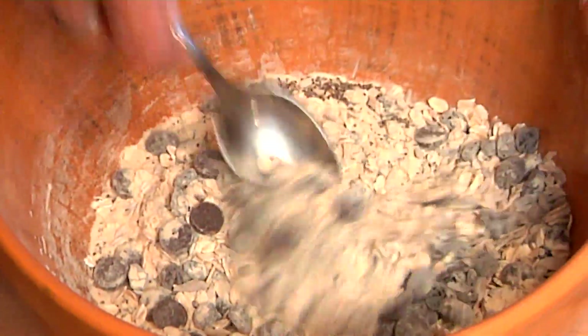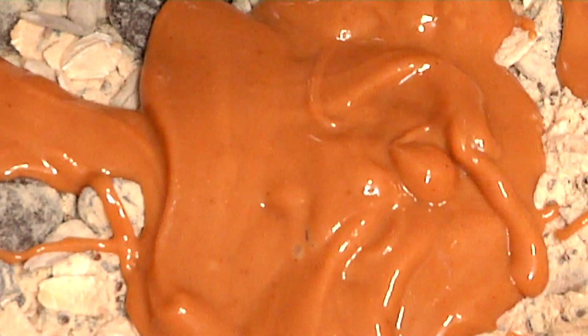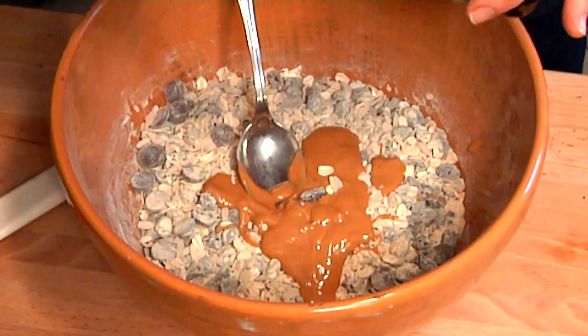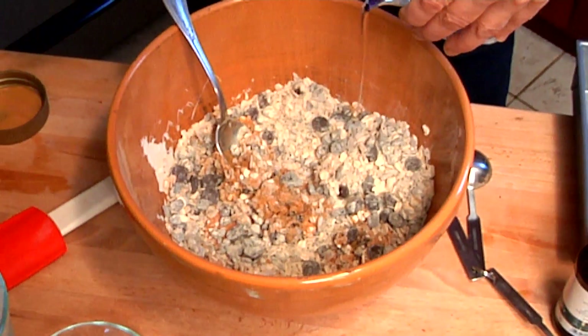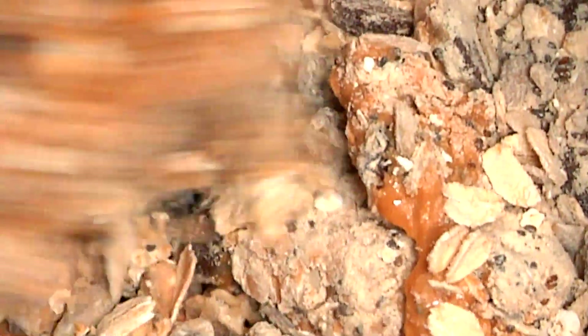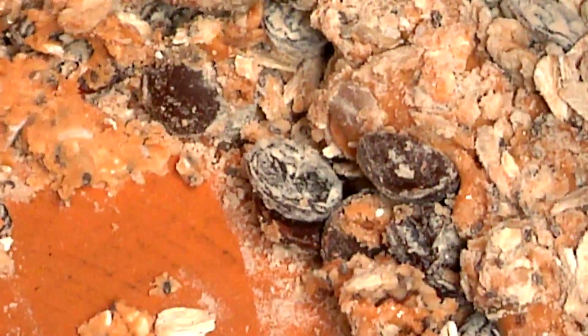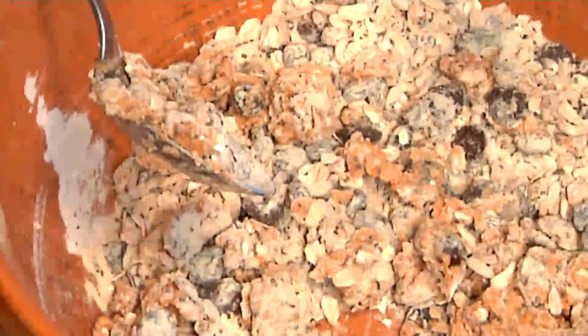Now we'll add our wet ingredients, which is going to be one quarter cup of peanut butter — I'm just going to pour it right on. One teaspoon of vanilla. And we're going to mix this up. I have a little water here because the recipe does call for water. You want to measure it out to check the consistency, and I'm adding about an eighth of a cup of water right now to get all the ingredients wet and mixed.